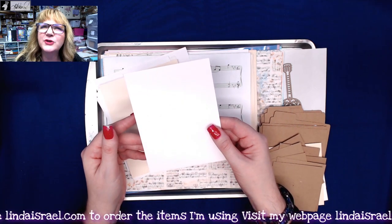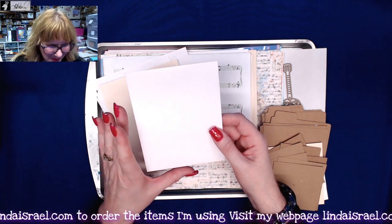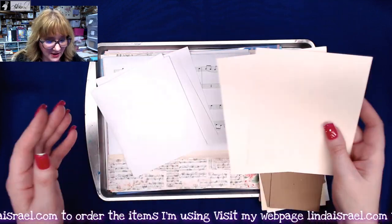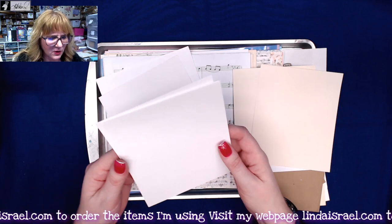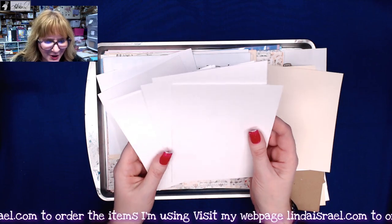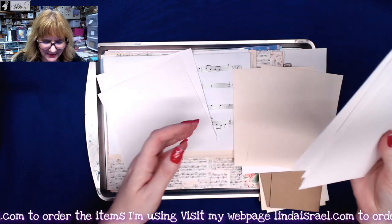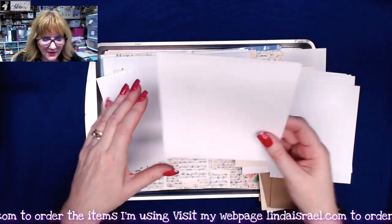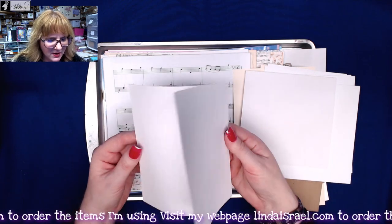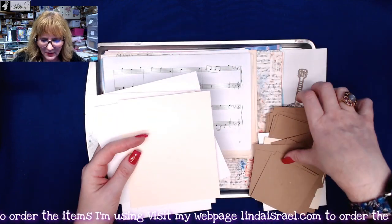There's an A2 and an A4 envelope — I always forget the names. Then you get two pieces of ivory card stock and four pieces of watercolor paper with a nice texture to it, then a six-by-six-ish square, an envelope, and a couple more pieces of card stock. These are all elements you can use to create journal cards or elements.